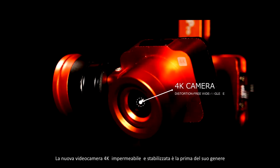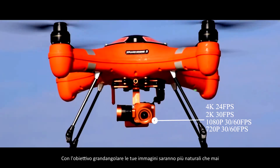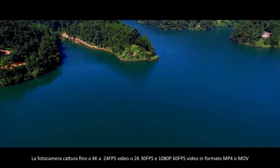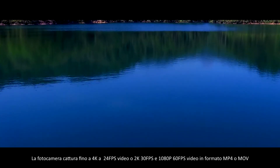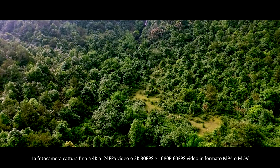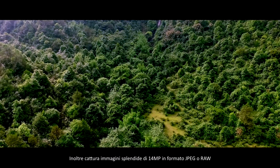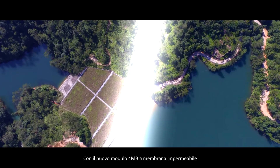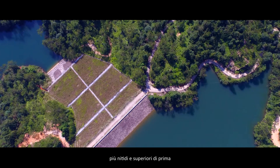The new 4K waterproof camera gimbal is the first of its kind. With the wide-angle lens, your images will look more natural than ever. The camera captures up to 4K 24fps video, or 2K 30fps and 1080p 60fps video in MP4 or MOV format. It also captures gorgeous 14MP still pictures in JPEG or RAW format. With the new 4K waterproof camera gimbal module, you get more vivid, sharper, and higher resolution footage than ever.